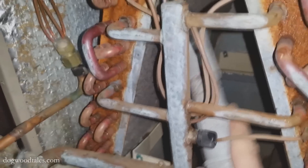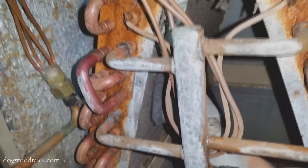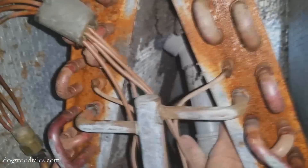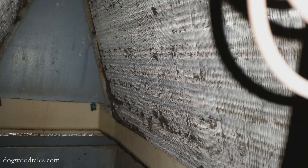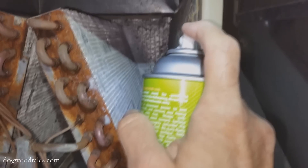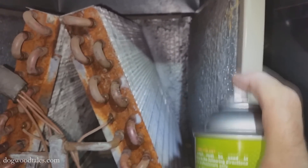Notice that I do not swipe the vacuum duster across the coils — I only lightly tap it and allow the vacuum to do the rest of the work. Doing this made a big improvement, but there's still more cleaning to do. I bought some no-rinse evaporator coil cleaner and sprayed a heavy layer of that onto the top and bottom side of the evaporator coil.